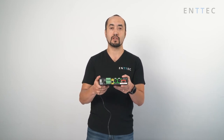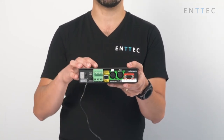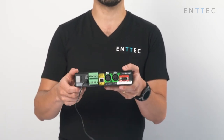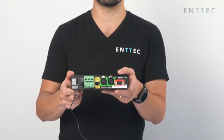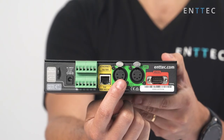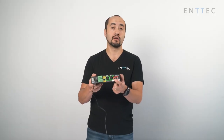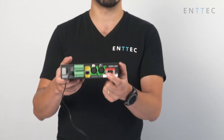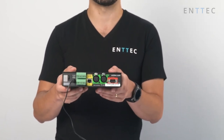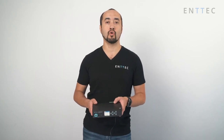We have an ethernet port that allows you to communicate with the web page inside the unit, but also stream multiple protocols like Art-Net and streaming ACN. We have two full DMX ports, fully configurable in refresh rate and number of channels. And we have an RS-232 port that can be used to trigger other devices like projectors or any other equipment that still relies on RS-232. The S-Play is available now on our website, ntech.com, or your regular dealer.